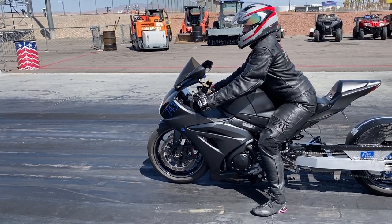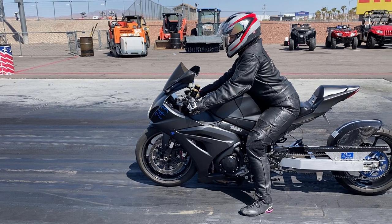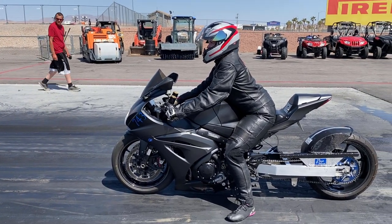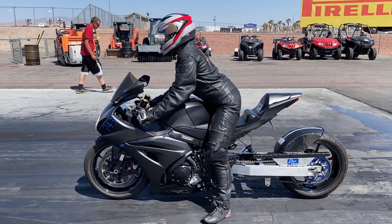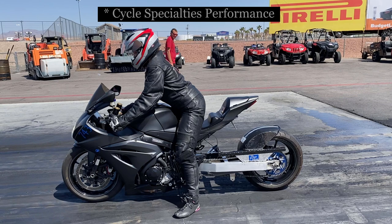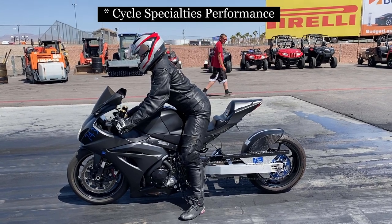Almost two years ago, we bought my bike — a 2017 Suzuki GSX-R1000 that had a Moore Mafia flash on the ECU. So in order to ask questions about the flash, if there was anything we should know, we called Cycle Performance and talked to Chris Moore.